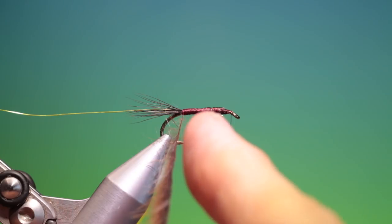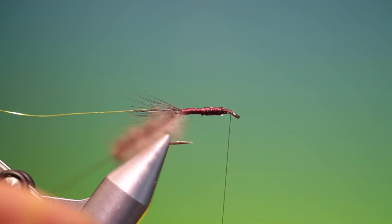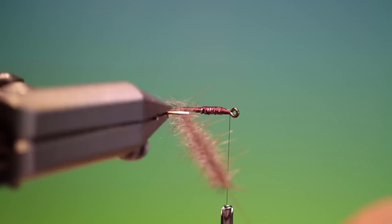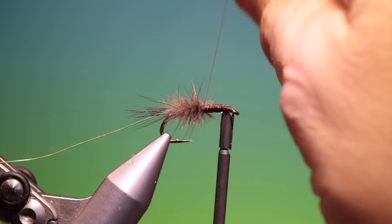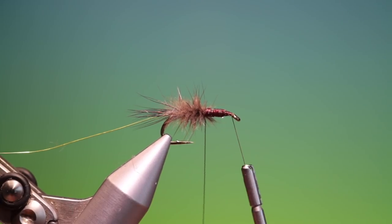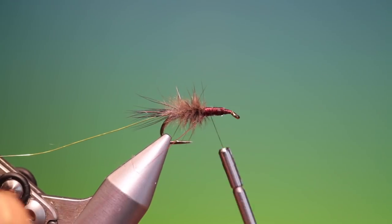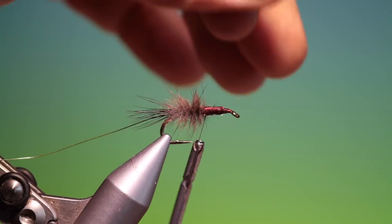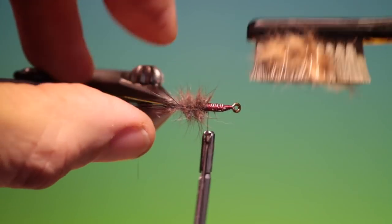The thin end goes into the dubbing loop first. Just position that, pull it out — that will do us. Then we spin that up and wind it on all the way up to the thorax. Take it up and then back, tie that off there, and remove the dubbing spinner. Then give that a brush to lift everything out.